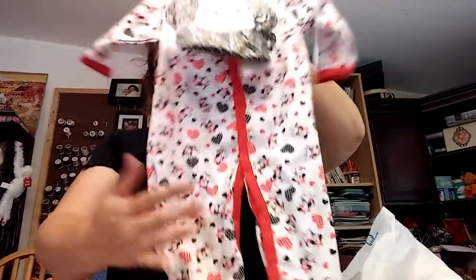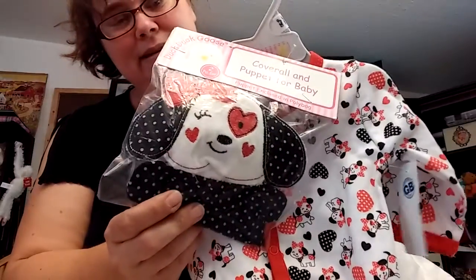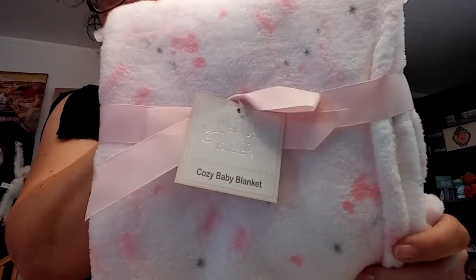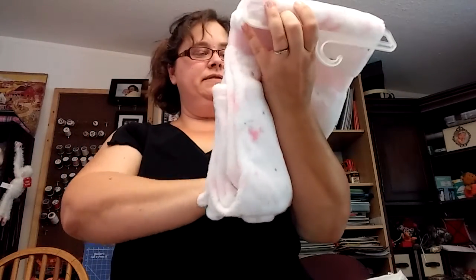I don't typically show my shopping trips but since we're doing a video let's go with it. This is a zero-to-three months outfit — I thought it was really cute: little puppies with red hearts and it's got this little puppet for the baby. That was $18. And then of course we have a baby blanket with little bunnies on it — it's really soft. That's going to be for the toddler, I think — though I may change my mind.